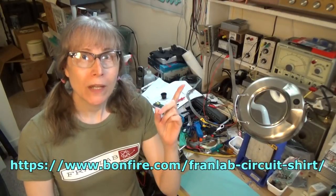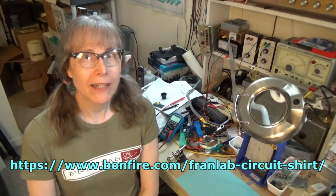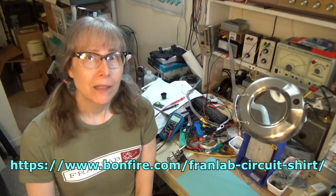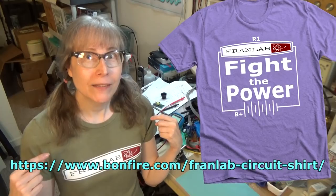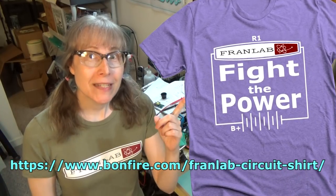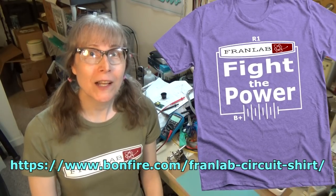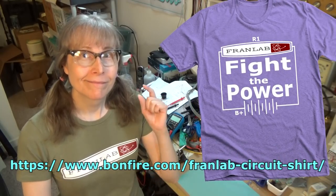There you go. One week only. I do this once a quarter, so t-shirts will be coming around again with a completely different design for the winter quarter, but that'll be in a few months. Anyway, that's it. I'm Fran. Thanks for supporting the lab. Choose your resistance. Choose your voltage. That's what electronics is all about. Fight the power, baby.